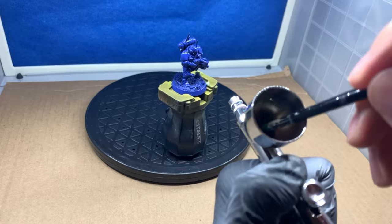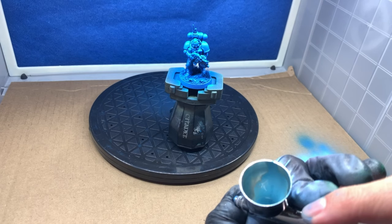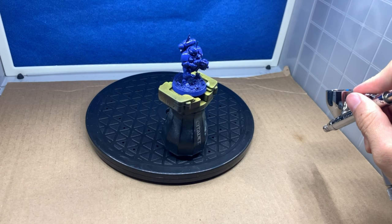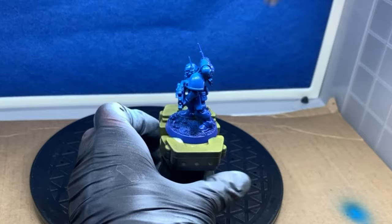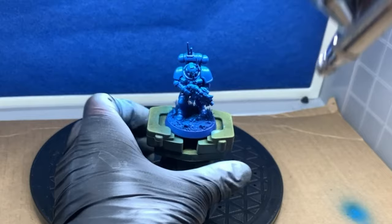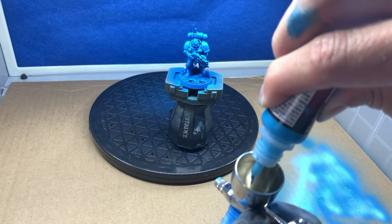I apply a few drops of Vallejo's Flow Improver to thin the mixture for better spraying and to stop the paint from drying too quickly. Then I add the Magic Blue and mix it with an old brush. I use what's known as a backflow technique by covering the tip and applying air pressure. You will see the paint cup bubbling when doing this — this mixes the paint that's unable to be reached with the mixing brush. Once everything is mixed I do a test spray to check my consistency.